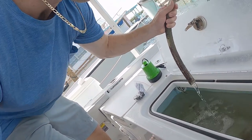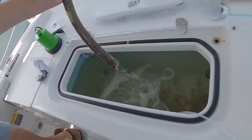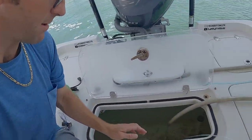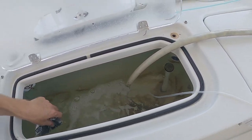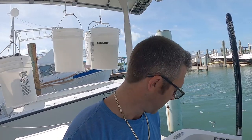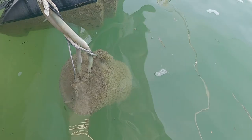So we have fresh salt water dripping out right into my well, keeping all my shrimp alive, and it drains right out through the drains there. I'll put a link in the description to the pump I like to use as well as the air pump, if you're interested in getting one and building your own setup.